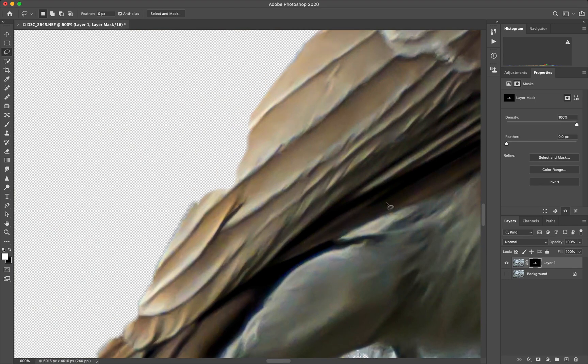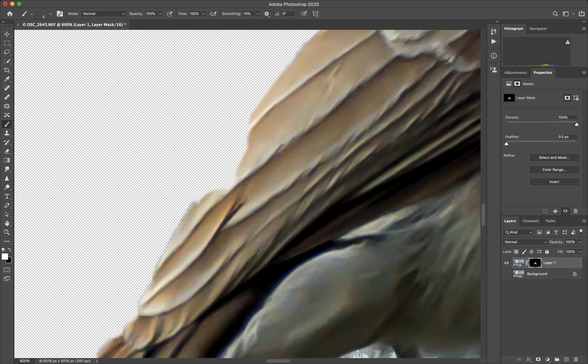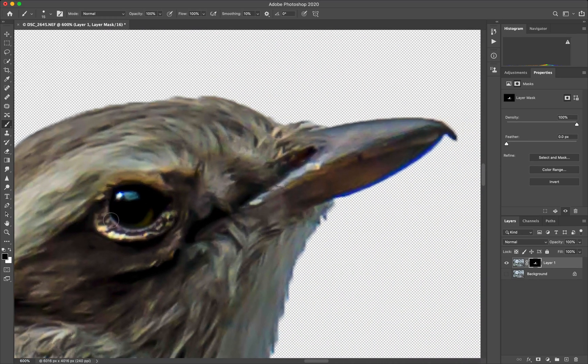We have some missed out areas. We can always enable the background to see the missed out areas. We can also decrease the opacity if you want to see them both together. Increase the size of the brush and paint the area back with white. In case you are not sure, you can just paint the entire thing, press X again to go back to black and just paint this out — it will just take an additional minute or so to make these cleanups.